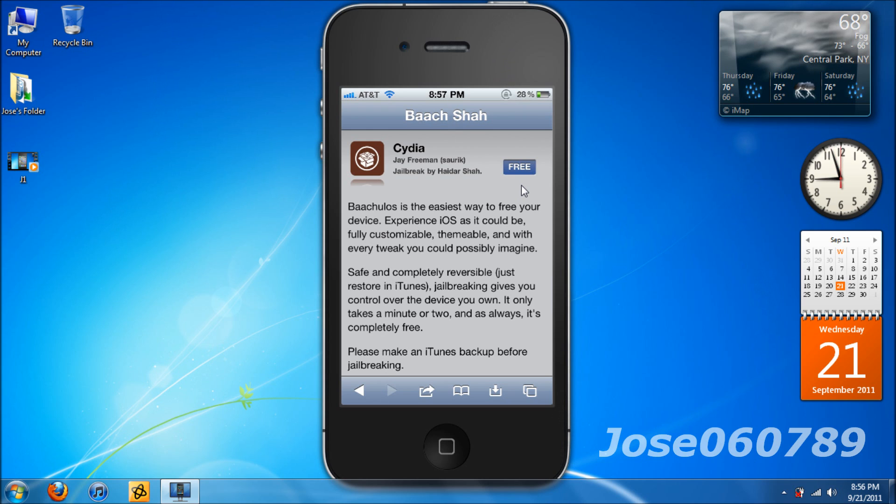So pretty much, if you want to jailbreak your iDevice, all you have to do is hit the free button and boom — in seconds your device will be jailbroken instantly. There are no dangers or any risks of your iDevice being bricked or broken. This is pretty much safe and it's reversible, so if you don't like jailbreaking, you can undo it.